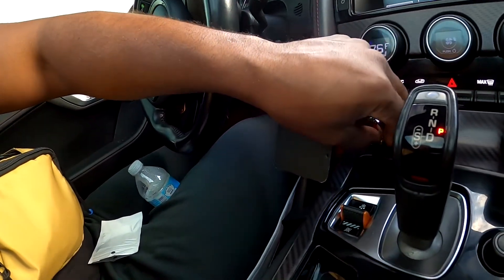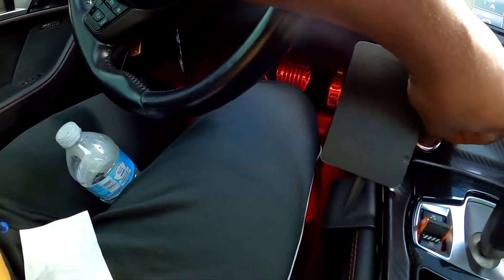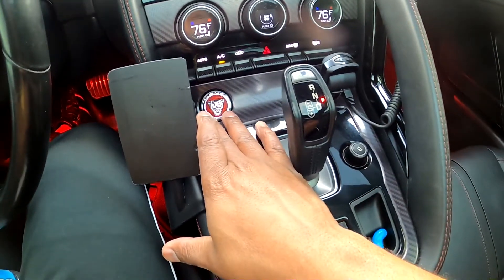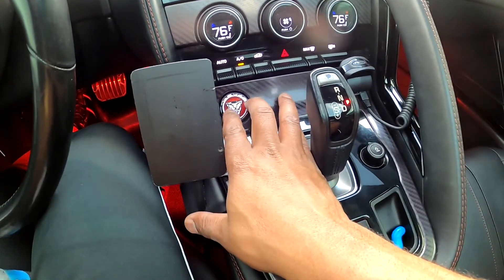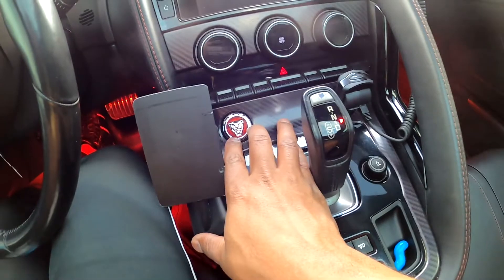I'm going to place it on top and do it all with one hand. Oh, look — it actually looks pretty damn good once you line it up. Then you just press the Jaguar piece into the middle. Let me cut the car off. It's a nice push button action, I like it. I'm going to go ahead and put this thing on.